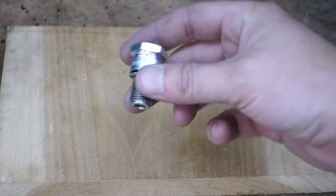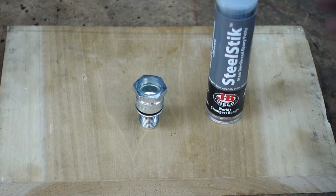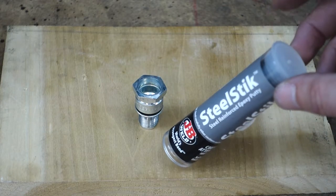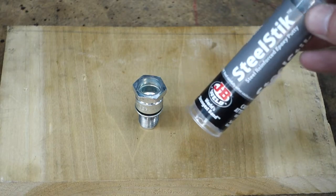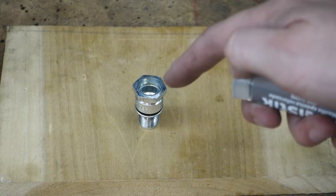Now that we've got our nice cleaned-up plug housing, we're going to mix up some JB weld. This apparently has a working time of five minutes and cures in about an hour, so we'll be able to drill it the same day, which is nice because some products take 24 hours to cure. We'll get it mixed and then pack it in there.